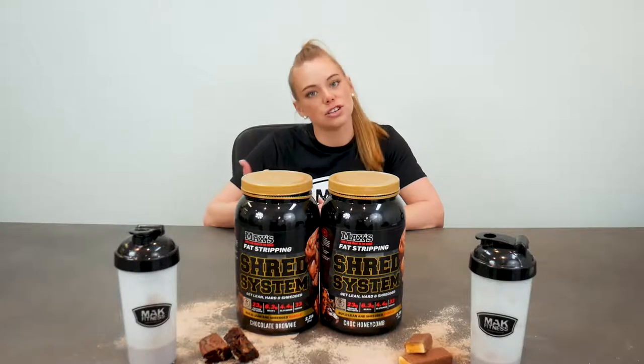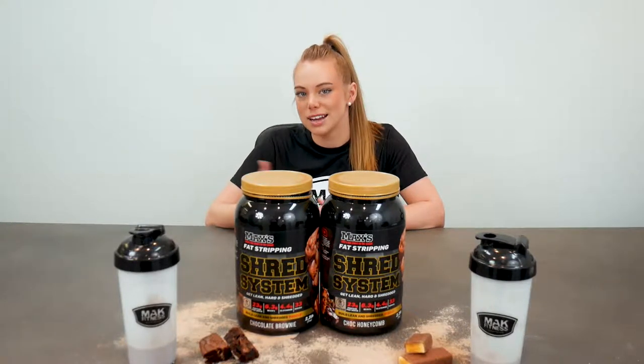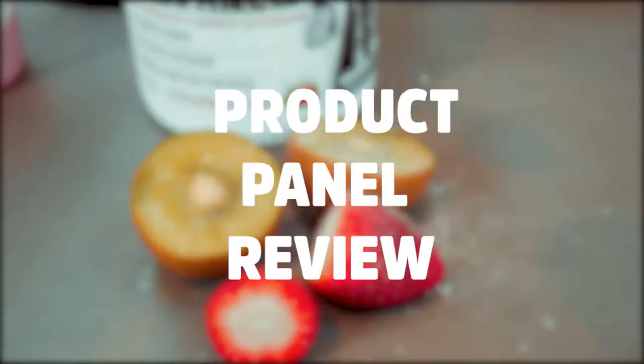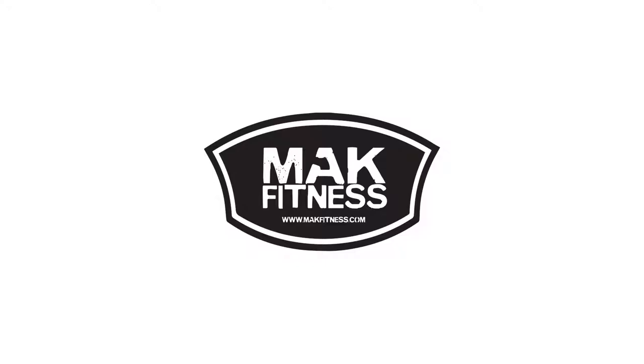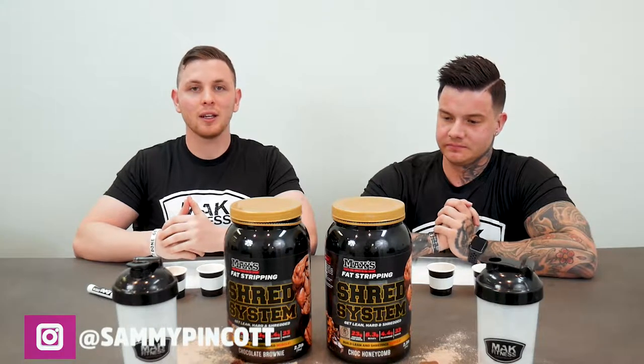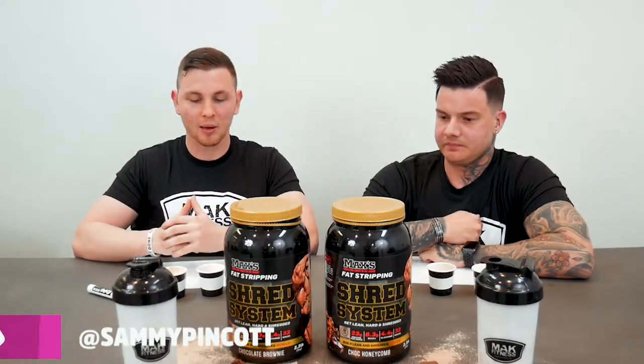Hey guys, what's up! It's Brooks here, one of the Mac Fitness athletes, doing another panel review on Max's. This particular protein is a thermogenic protein powder, so it helps with weight loss and all that sort of stuff. Hey guys, I'm Sam, also an athlete for Mac Fitness, and as Brooksy said we're reviewing this product and I'm very keen to give it a try.